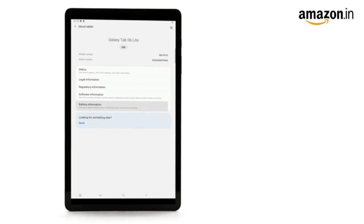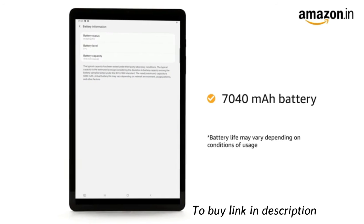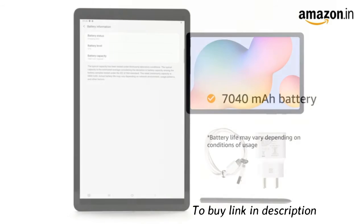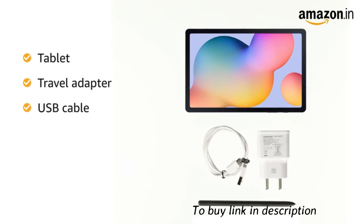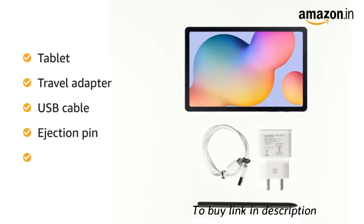The Samsung Galaxy Tab S6 Lite runs on a 7040 mAh battery. The box includes a tablet, travel adapter, USB cable, ejection pin, and user manual.